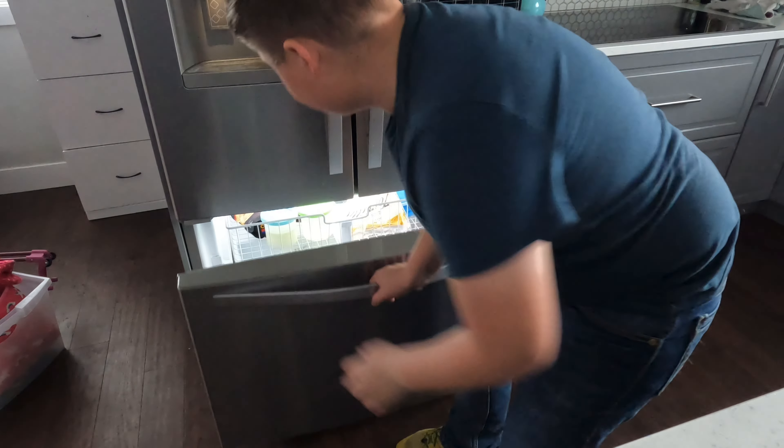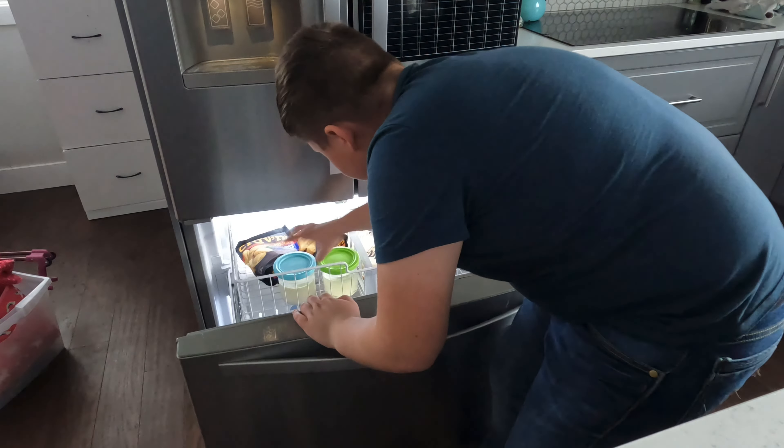All right guys, it's tomorrow. Now let's make it. Get our ice cream — frozen overnight, 24 hours. Now let's go get it mixed.